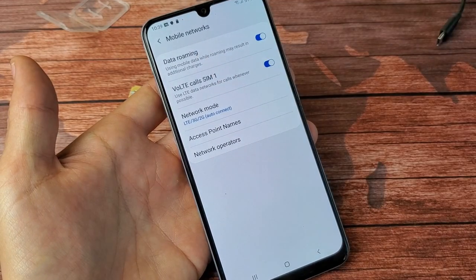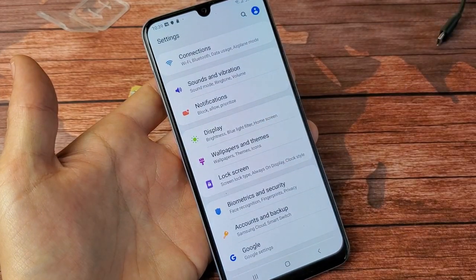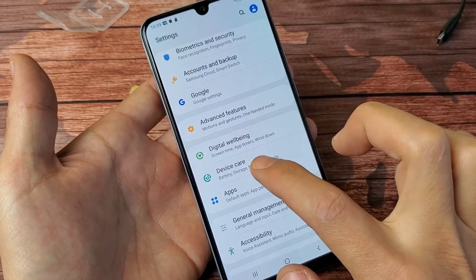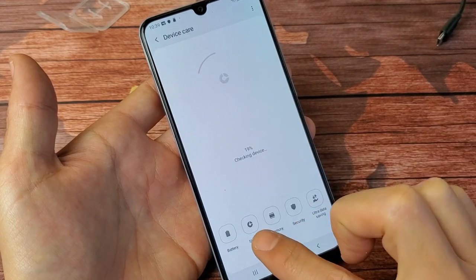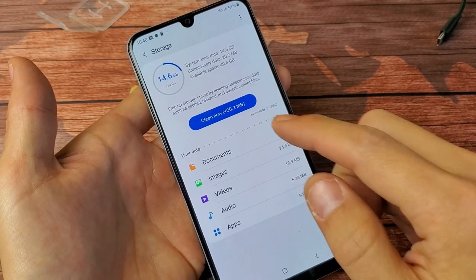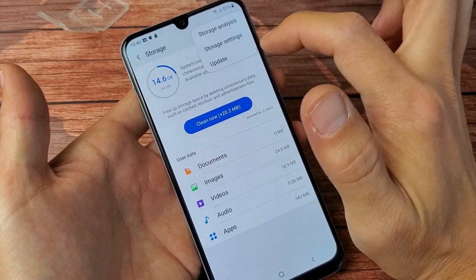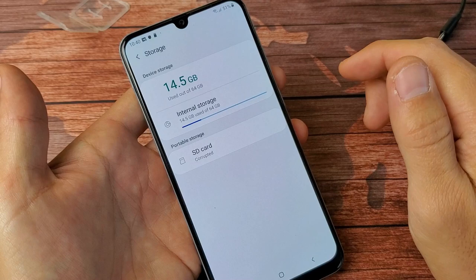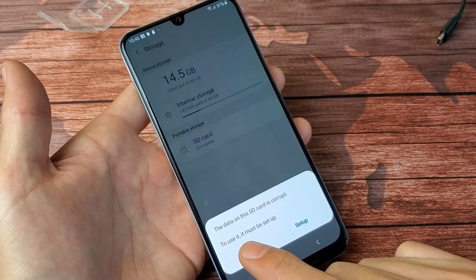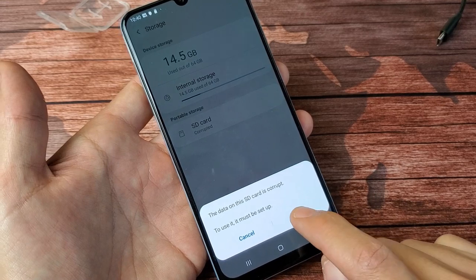Now let's double check the SD card — I'm also going to format it. Go back into Settings, scroll down to Device Care, and tap on it. Then tap on Storage. You'll see your SD card listed. Tap the three dots in the top right, then go to Storage Settings. The SD card shows as corrupted here, so I'll tap on it. It says the SD card is corrupt and must be set up to use it.